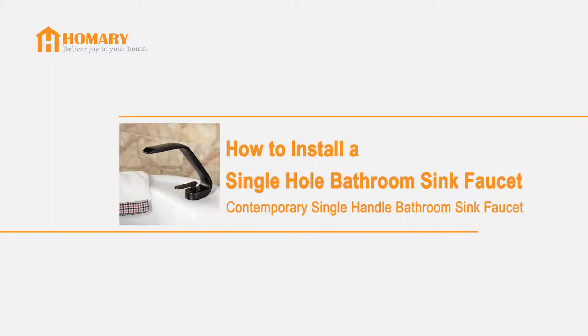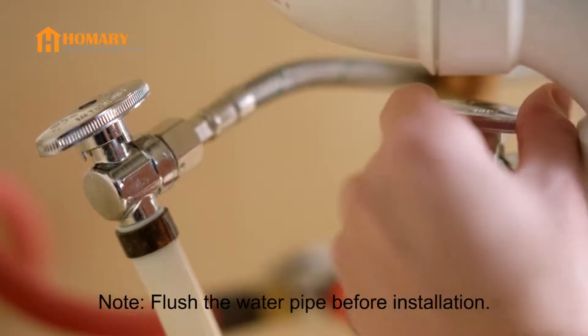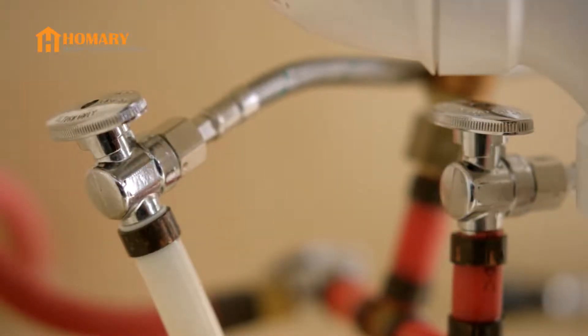In this video, we will show you how to install a contemporary single-hole single-handle bathroom sink faucet. Besides all the hardware, we only need an adjustable wrench. Before installation, flush the water pipe, then turn off the water supply.